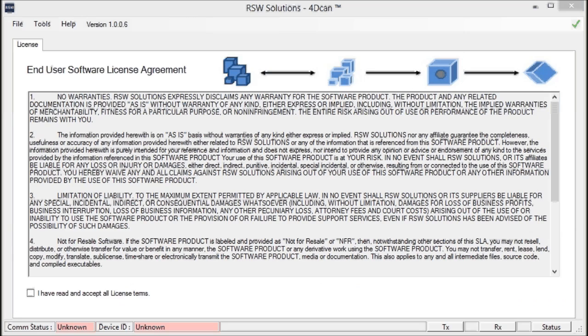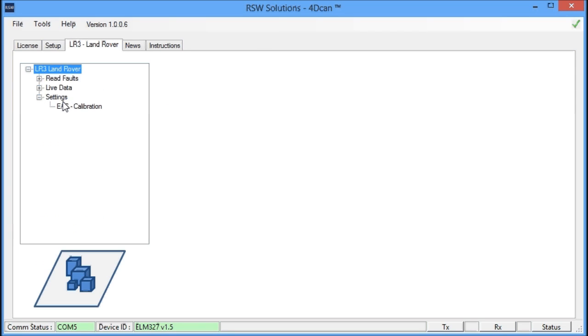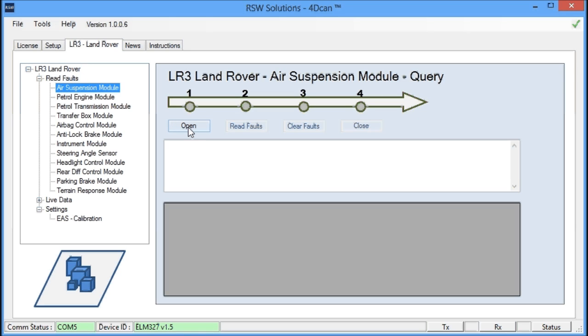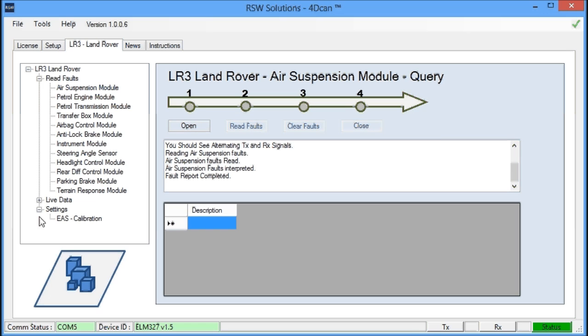Let's continue with the 4D CAN software calibration tool for the LR3. The vehicle engine is running, we're not sitting in the vehicle, the laptop is set up and the cable is running through the window. You don't want any weight in the vehicle, and it needs to be parked on a level surface. The air suspension must be in perfect working condition and you've let the compressor run and stop. We're on COM port 5 with the 4D CAN tool. First, check your air suspension for faults — open the communication, read faults. No faults. System's in good working order. Let's proceed to calibration.